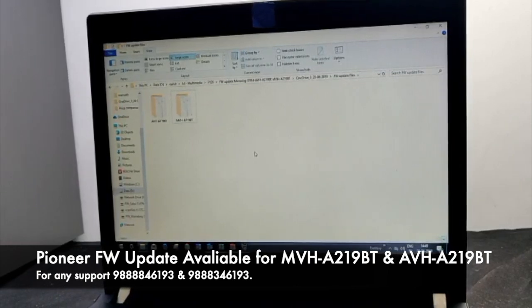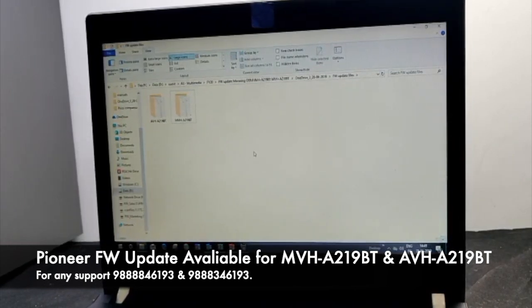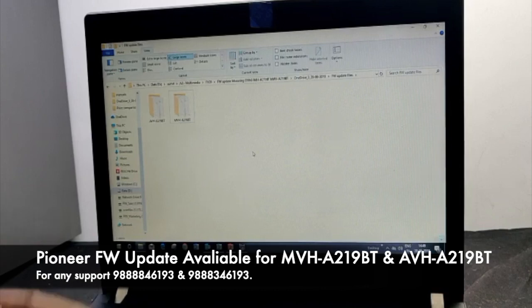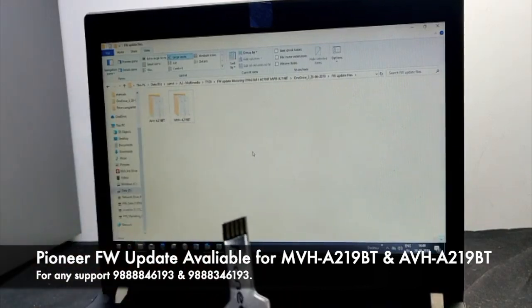We will now check the firmware update of MVHA219BT and AVHA219BT. To do the firmware update, first we need a USB drive.